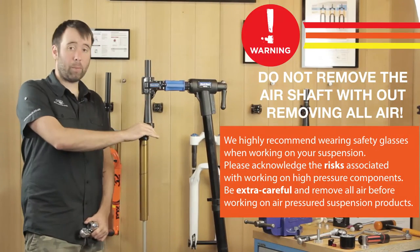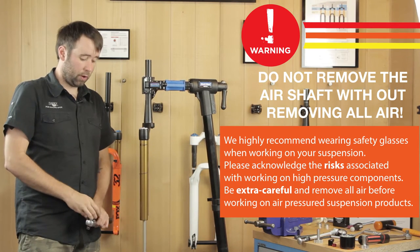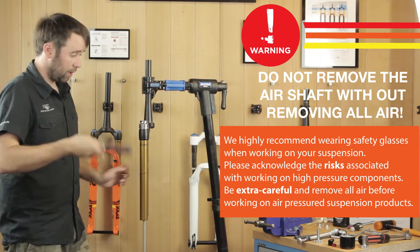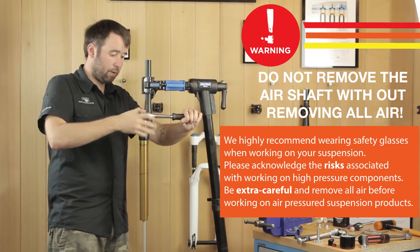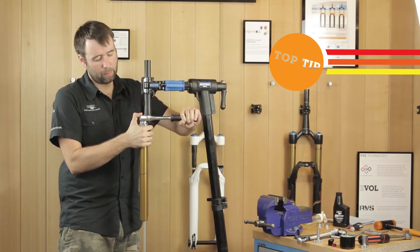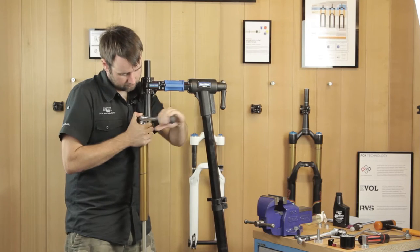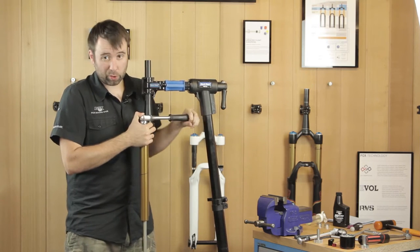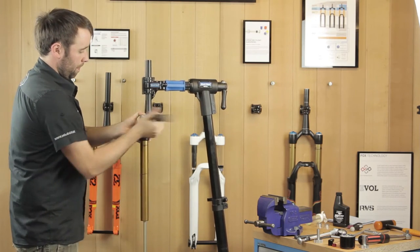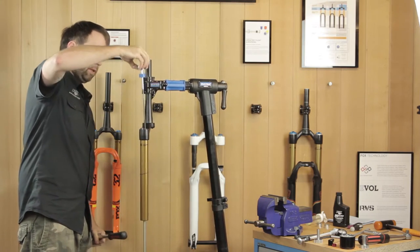We're about to remove the air top cap from the fork — remember to make sure all the pressure is released. We're going to use a 32 mil chamferless socket. Place that on top of the fork and get your ratchet. A little tip: hold the top of the crown with your thumb over the top of the ratchet, bring the forks into your chest, and start to undo them — this ensures they don't slip and you don't damage your top cap. Once undone, remove them from the fork.